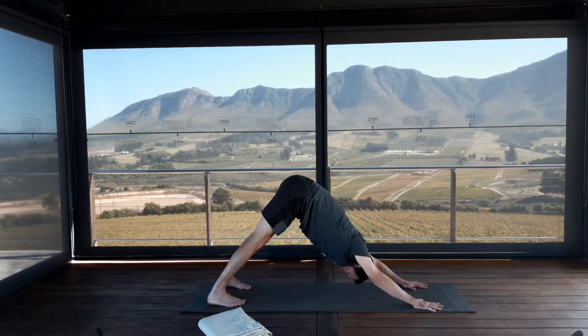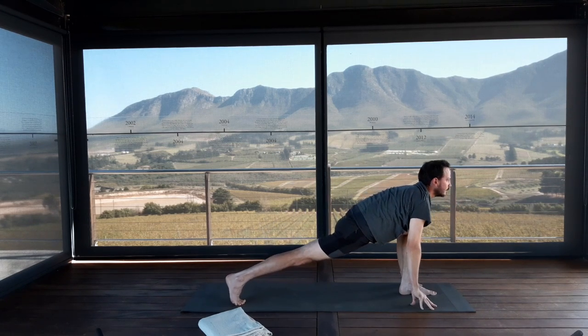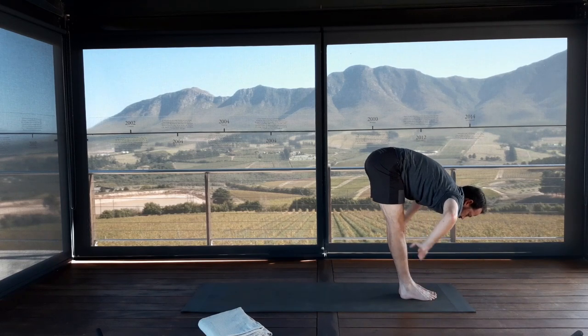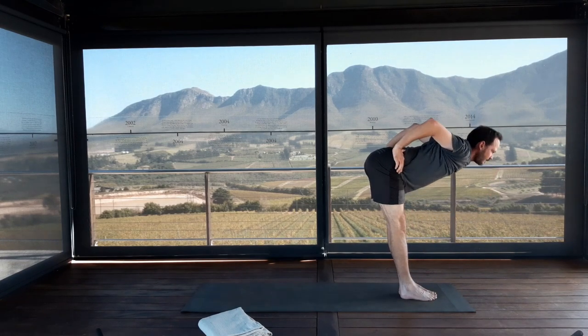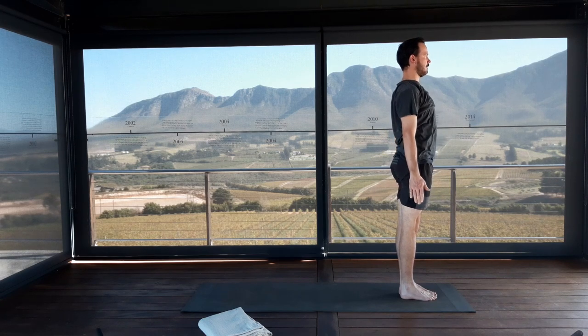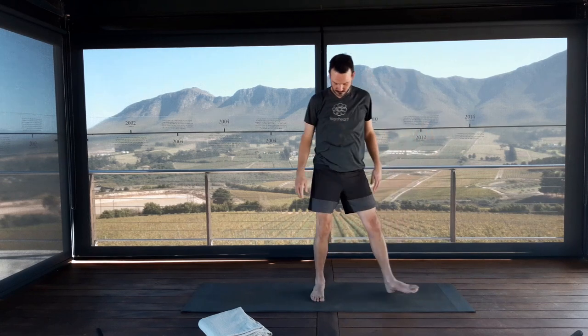Inhale, left foot forwards to lunge. Exhale, right foot beside left. Bring the hands to the waist, elbows in. Inhale, rise up flat back. Exhale, release your hands down. Stand in the center of the mat facing the long end of your yoga mat in Tadasana. We're going to explore Trikonasana and Virabhadrasana 2 very briefly, and then we'll go into it in more detail.